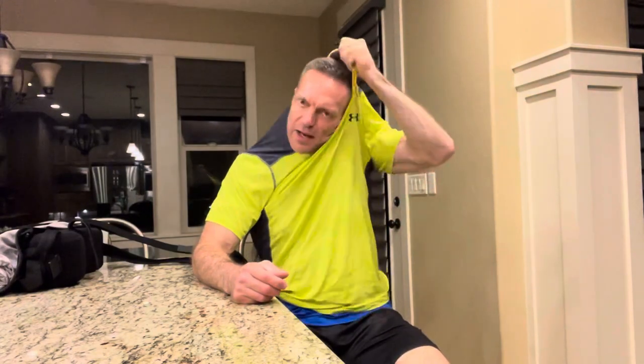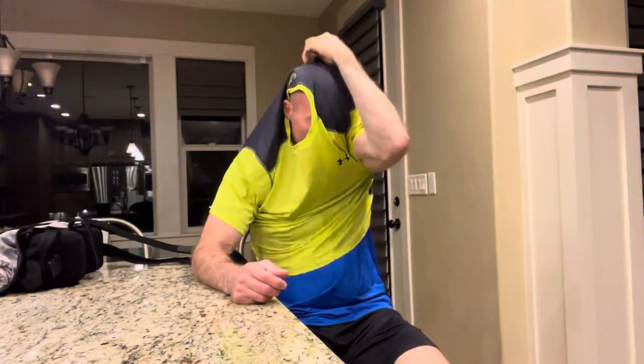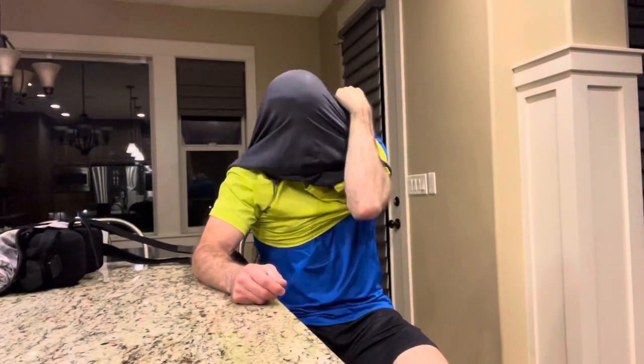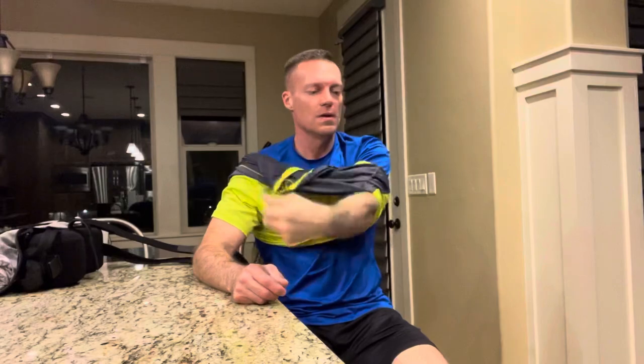And there you have it. To take the shirt off, just reverse the order. I'm going to take my head through first, take this sleeve off, and simply pull this sleeve through. And there you have it.